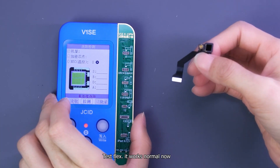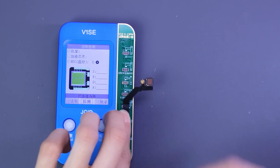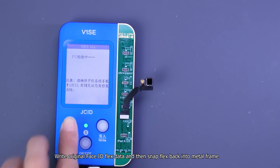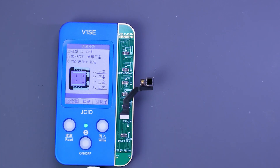Test the flex — it works normally now. Write the original Face ID flex data and then snap the flex back into the metal frame. Set the screen.